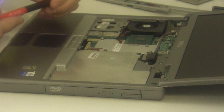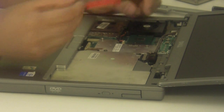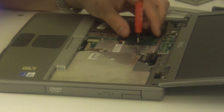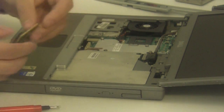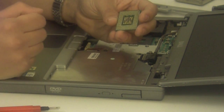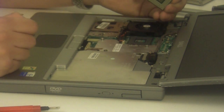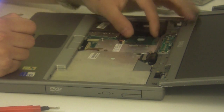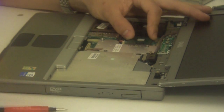This will expose the CPU. The CPU has one locking screw, tightened in with a flathead screwdriver — just loosen that. Take your new CPU, and note that the CPU has a pin layout. You want to align that pin layout with the pin layout on the processor socket. Slide it in, snap it in, and then use the locking screw to tighten it.